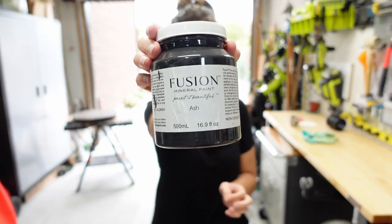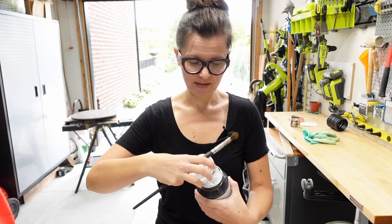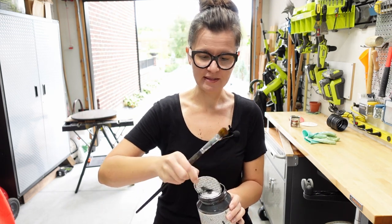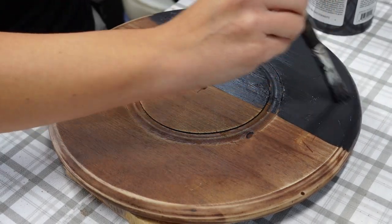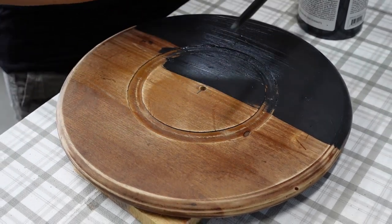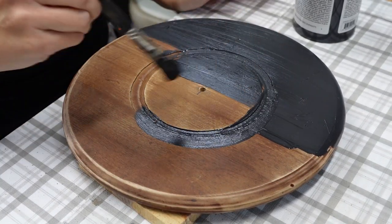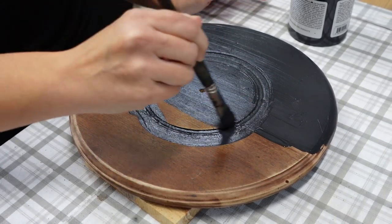I'm using leftover Fusion Mineral Paint. I love painting with this stuff, it's just so nice. And I just have my little dollar store brush — for some reason these are so good. Yes, this is the underside, the part that no one will ever see, but I know it's there and I like to finish the entire project. I know that's a little ridiculous, but I like painting, so everything gets painted in my world — even the parts nobody ever sees.